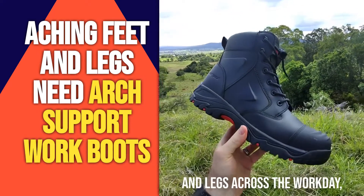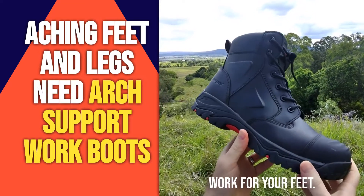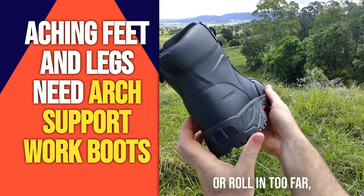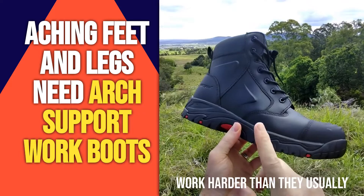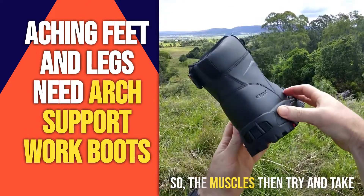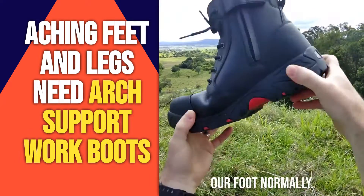If you're getting aching feet and legs across the work day, it's a sign that your boots might not be doing enough work for your feet. When our feet are allowed to over-pronate or roll in too far, the muscles and joints of the feet need to work harder than they usually would when they're not aligned. The muscles then try to take the foot from a rolled-in position to a straight position so we can propel off our foot normally.